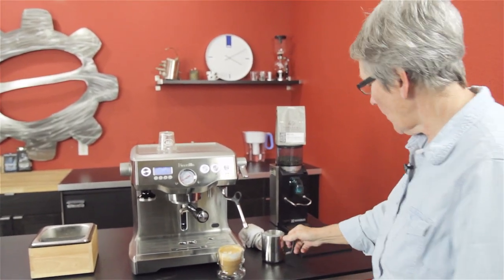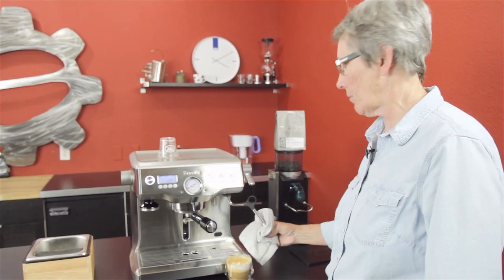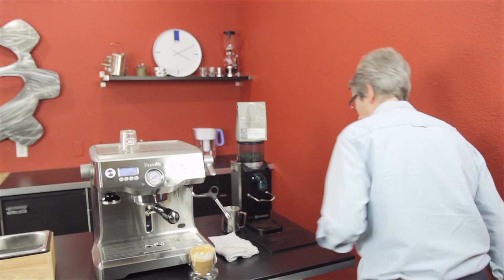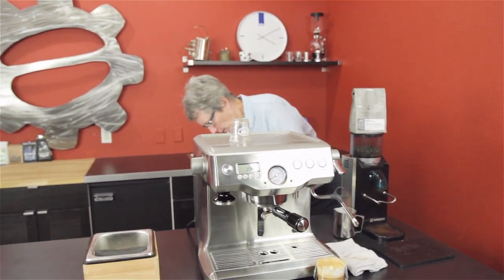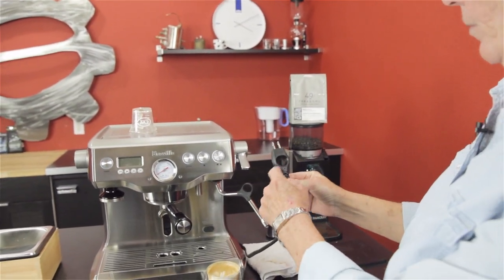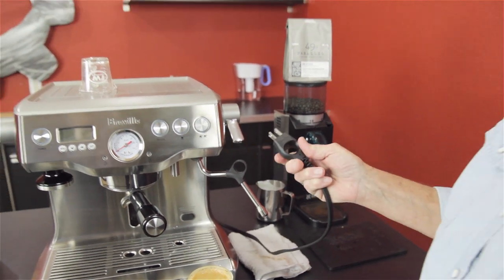Check this machine out on our web page. Breville does some pretty nice things with their products — they do a lot of research and development and don't release something until it's ready to go. They think of all the little bells and whistles. Here's one thing to show you: even the plug — they put a finger hold in it so you can pull it out properly without ruining the cord. That's how much they think about their products.